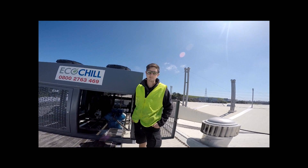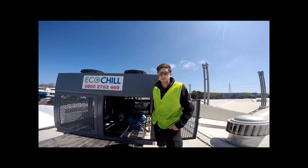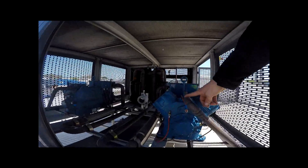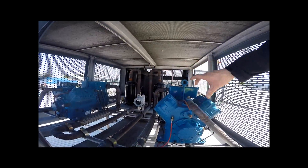Here we are on the rooftop of Jennifer Growers Mel Wellington, with the Co-Chill Propane Glycol Chiller. Inside the chiller we have two separate circuits — it's a completely closed circuit, and all refrigeration happens out here.